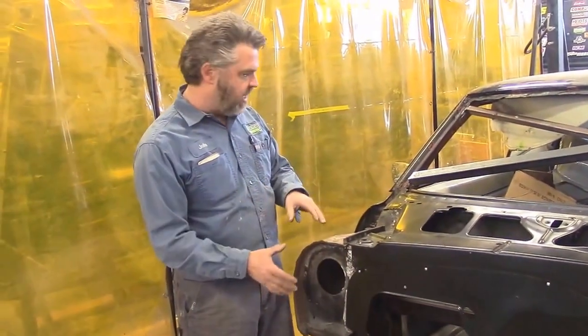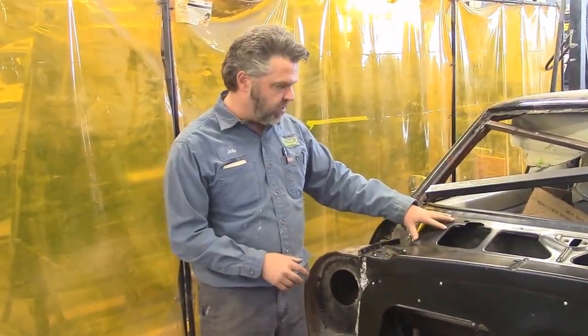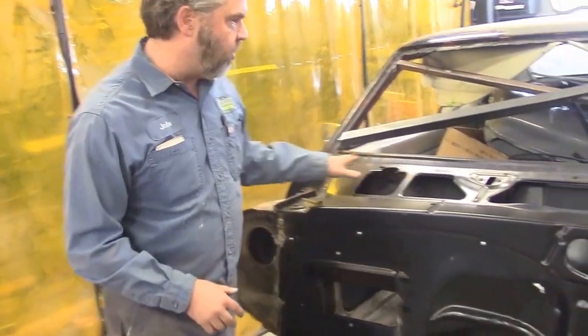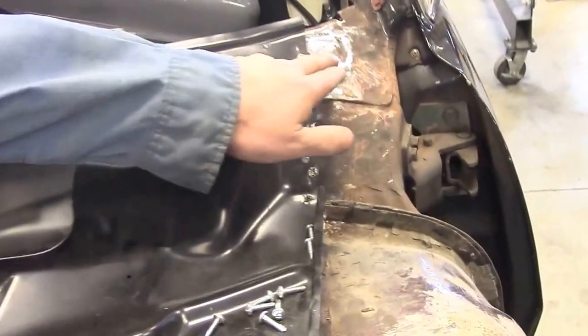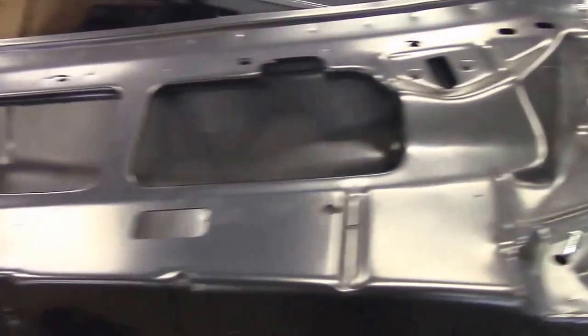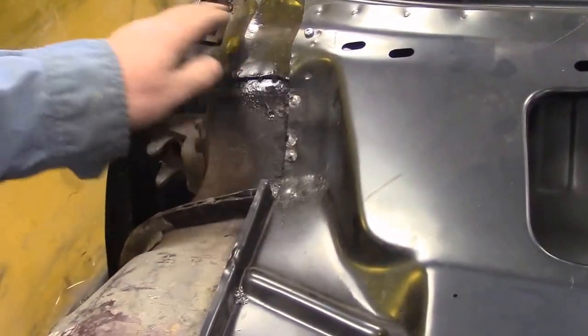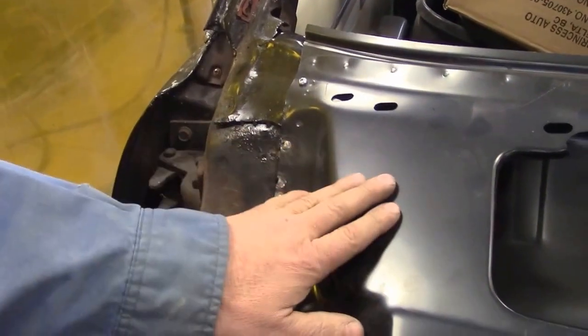Now we have the next step where we've made some patches in the top before we could put the cowl in place. You can see the top of the cowl — going across, it's all been set in. We've replaced the rusted sections in the driver corner and also fixed the passenger side where it had rusted through. We cut out the old metal, welded new metal in, and applied a rust inhibitor paint before setting the cowl on.